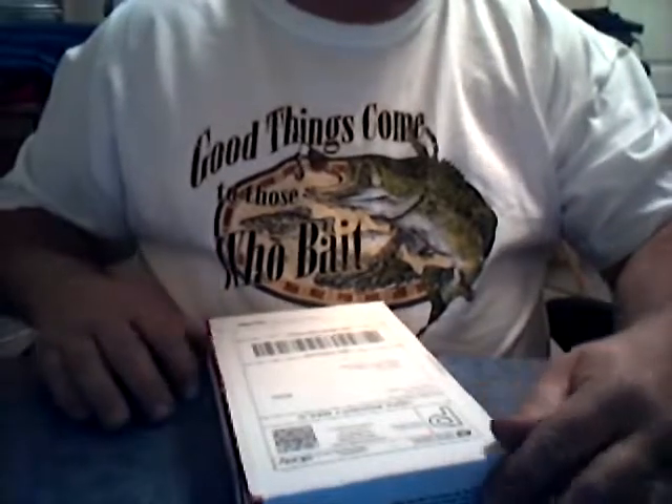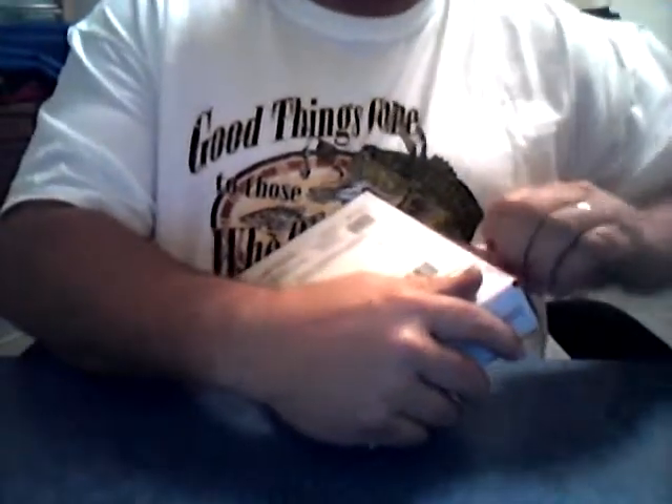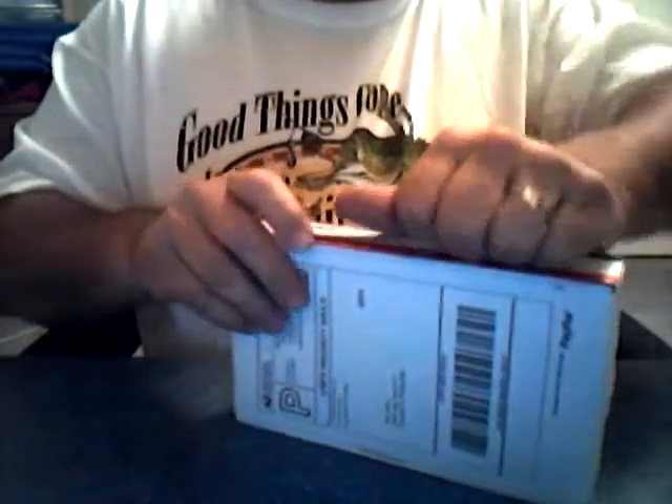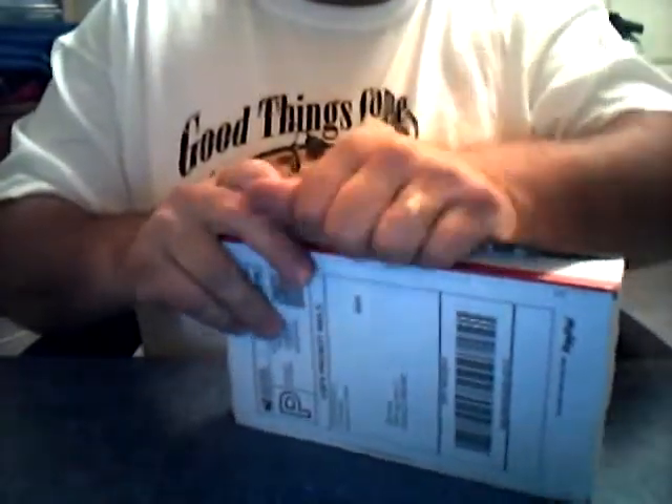This is an unboxing video for Rocky Brook Sinkers. I don't know if you all have ever heard of this company. It's not tungsten, not lead. What it is is actually stone.